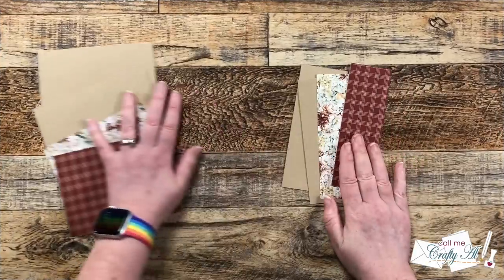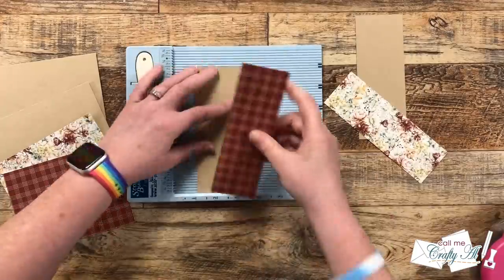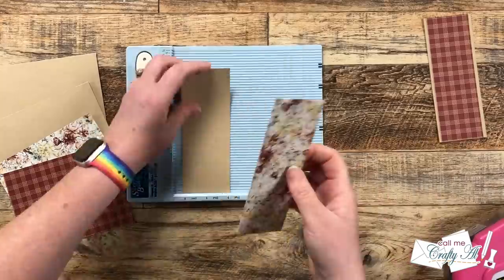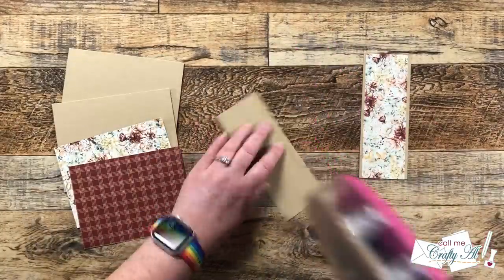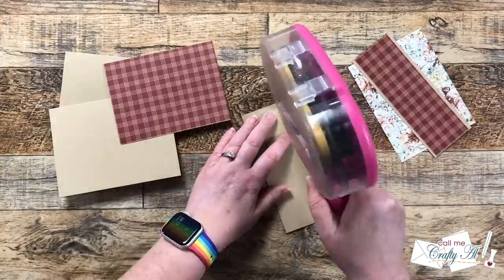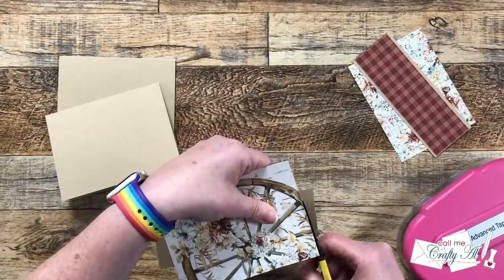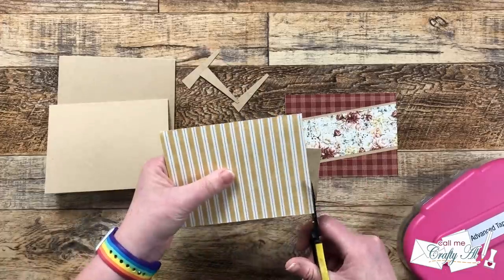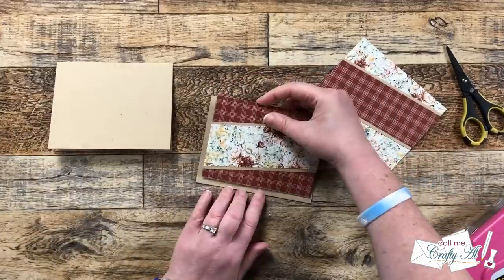The main pieces are all cut so we can start assembling the cards. To help me mat the 2 by 6-inch strips I brought back in my Score Buddy and used that ledge at the bottom to help me line those pieces up — something I showed in the original process video. Once those two pieces were matted, they got placed diagonally across pattern paper A, the 4 by 5¼-inch piece. You can change the angle or make it angle the opposite way — totally up to you. I stuck with the sketch, and once those were on I trimmed off the excess with non-stick scissors, then adhered the pieces flat to the front center of the card faces.